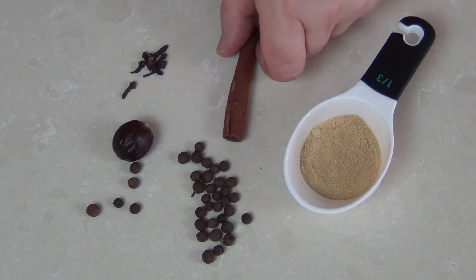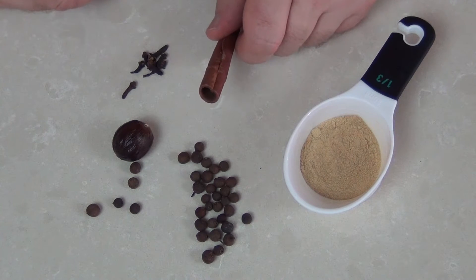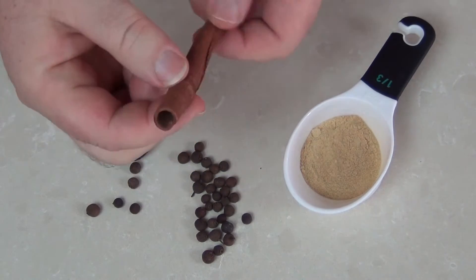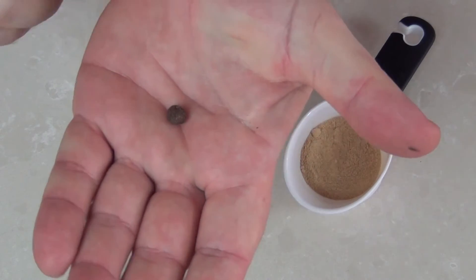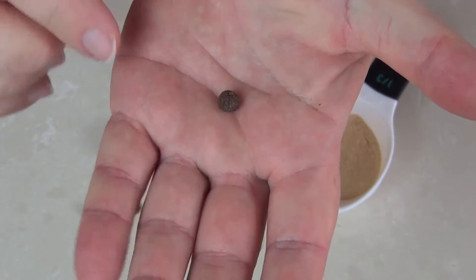Here are the spices that you would normally see in a pumpkin pie mixed spice, or in an English mixed spice. This is a cinnamon quill from the cinnamon tree. We've also got these wonderful allspice — they are a little berry, they look a little bit like a juniper berry, they're often known as Jamaica peppers or myrtle peppers.